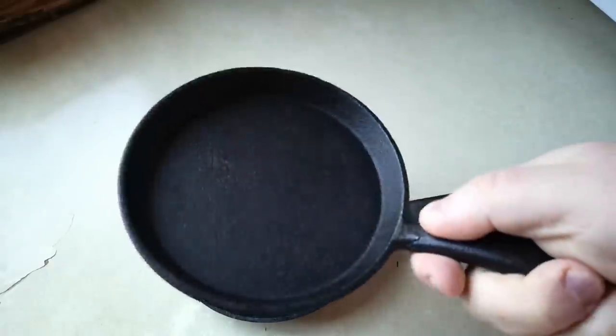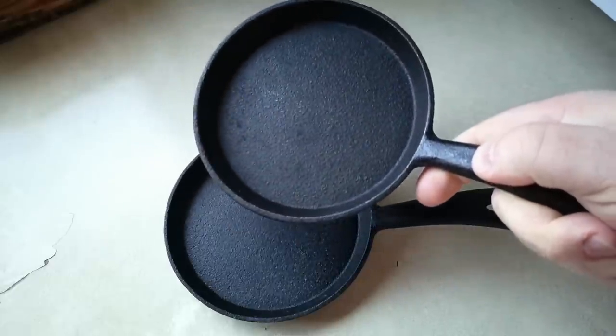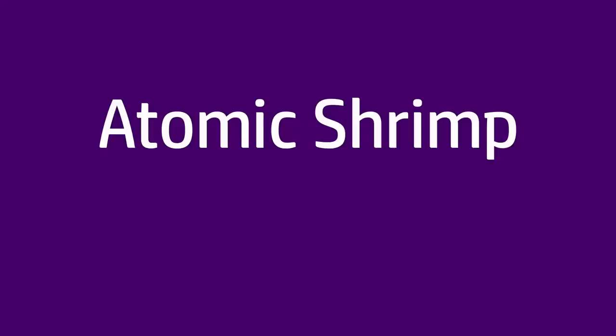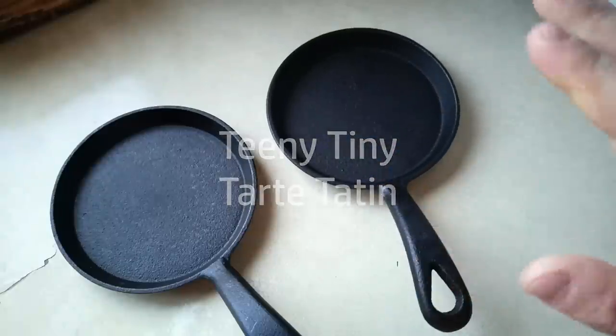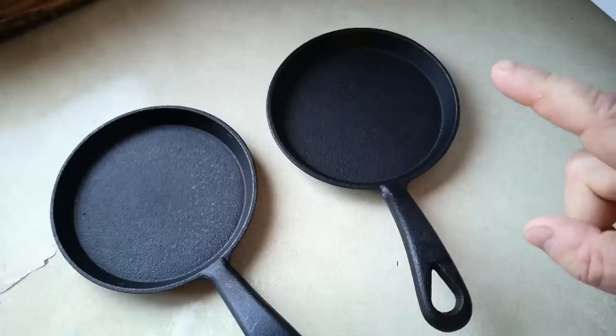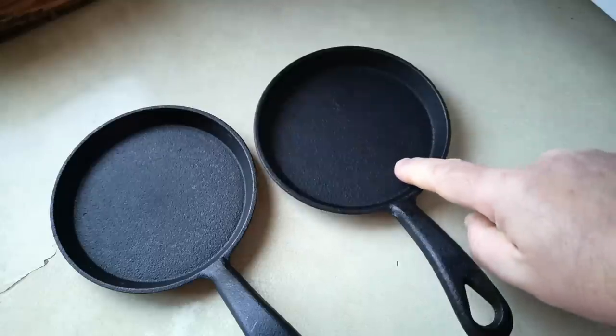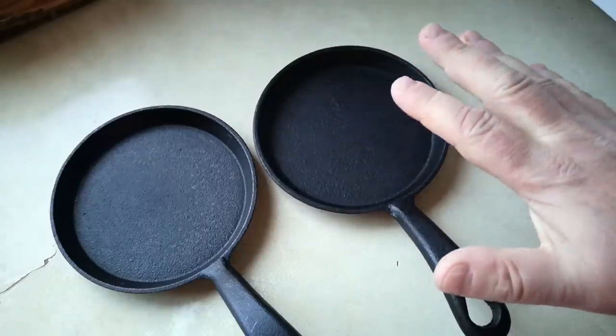Time for another try at cooking in these tiny cast iron pans. This time I think we're going to try and make tart tatin, which is a kind of upside down baked caramelised apple tart. But I've got a feeling it's going to be tricky in these little pans, because when I was doing the cooked breakfast, things cooked really fast in here.